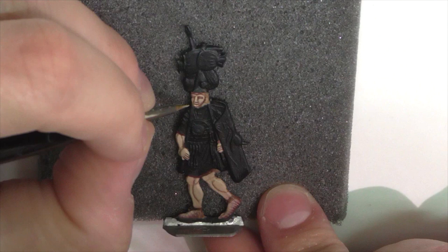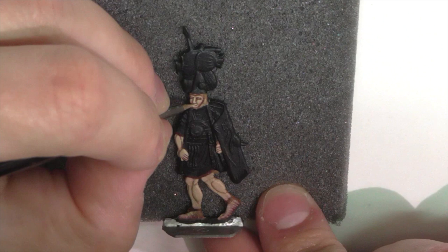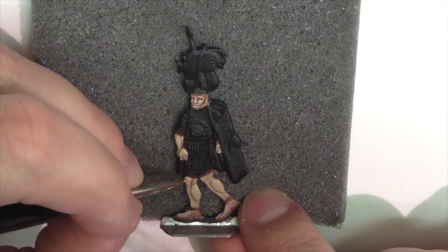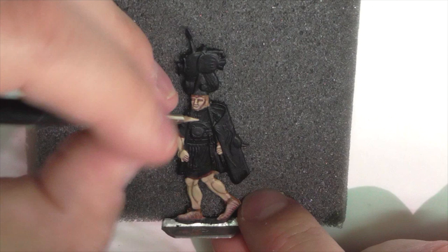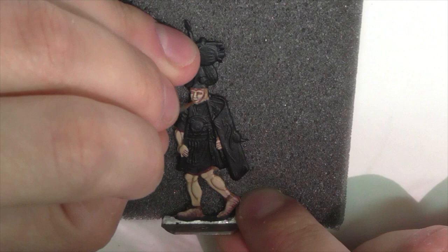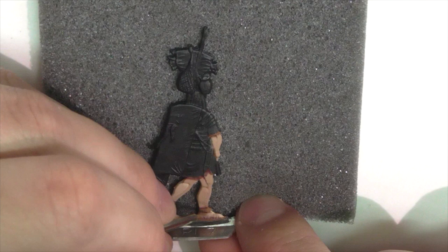On a 3D figure you can really see which things stick out and are therefore going to be lighter. On a 2D figure you don't have that, so if it helps, you can look at a similar 3D figure to get an idea of which areas would be bulging out more. You also want to pick a light source. Usually with wargaming figures the light just shines down from the top, but with flat figures it helps to have it be a little more directional — coming from both the top and a specific angle.